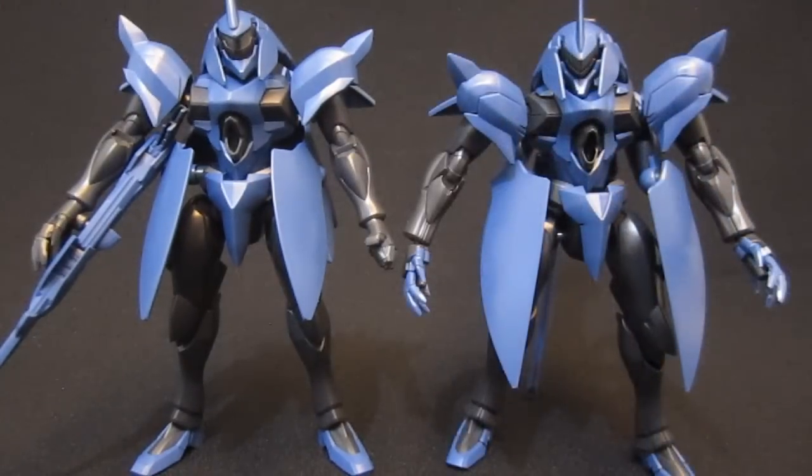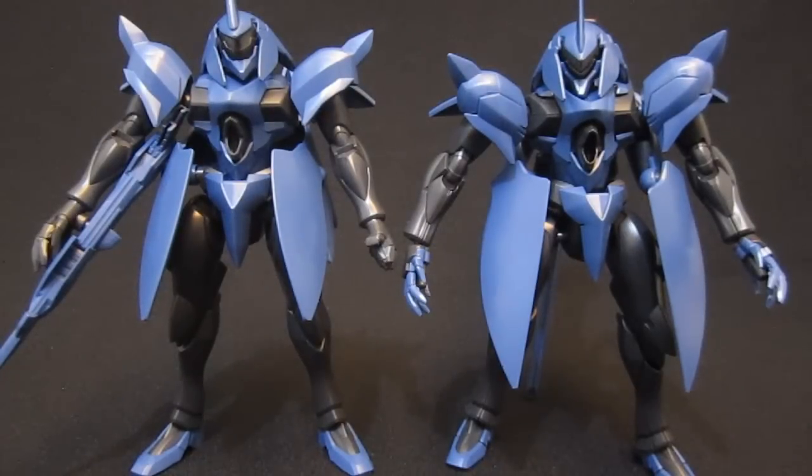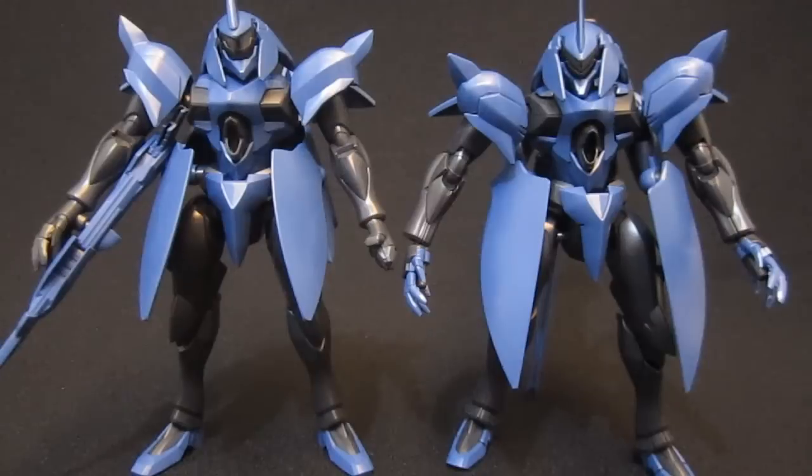Next to its high-grade counterpart, there are more similarities than differences in terms of coloring — you'll notice there's even black on the feet. Pretty much everything is represented in the waist and chest in terms of colors, except the high grade has a clear part you can put a seal on or paint, while the AG has a sticker. Outside of the option to transform the high grade — taking the tail and turning it into a weapon — they're pretty much equal when it comes to looks, though nowhere near equal for poseability.